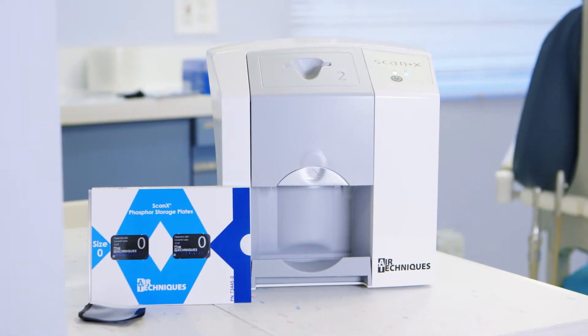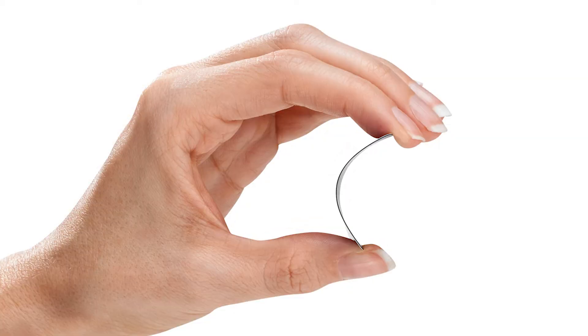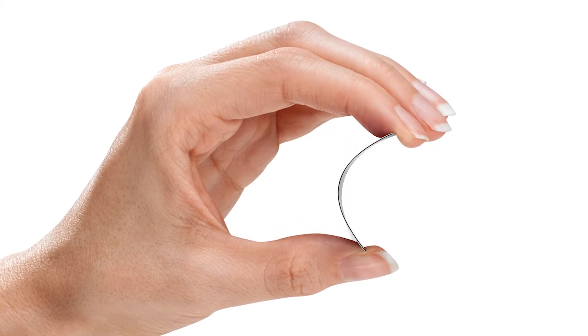It's compatible with chair-side intra-oral imaging, and it fits in any operatory. Secondly, it accepts size 0, 1, and 2 of the cordless flexible phosphor sensor.